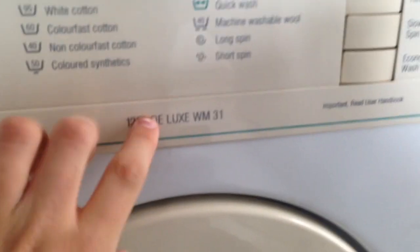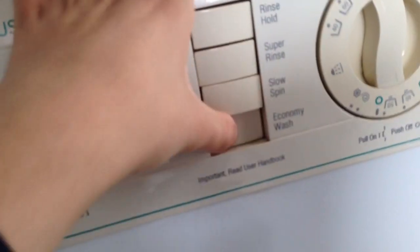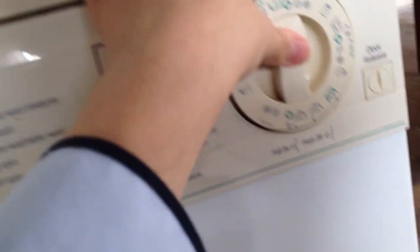Here is my new washing machine, a Hotpoint Aquarius 1200 Deluxe WM31. I've got a door release. I'll just quickly do a video of this now and I'll plumb it in later when I have to go somewhere.